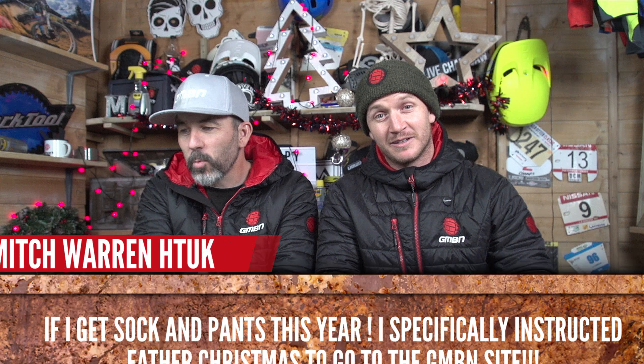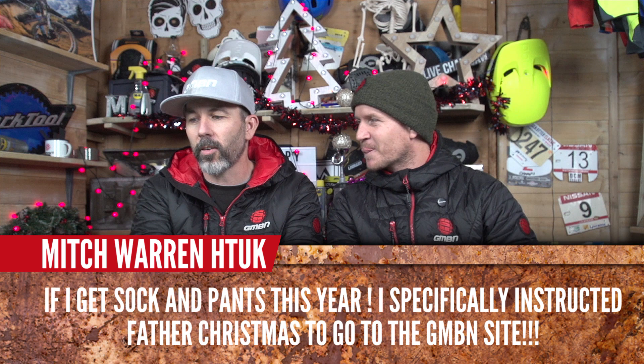Quickfire round! Mitch Warren says if he gets socks and pants this year, he specifically instructed Father Christmas to go to the GMBN site. Well done — thanks for the support, hope you got them!